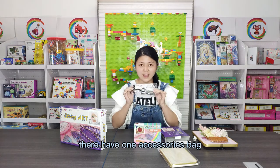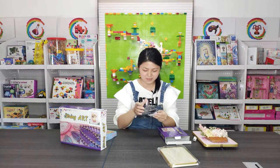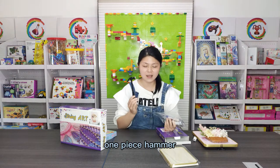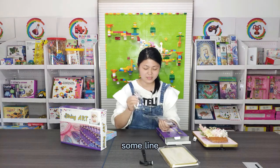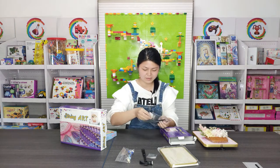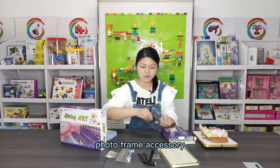There is one accessory bag, one piece of hammer, and some nails. This is a photo frame accessory.